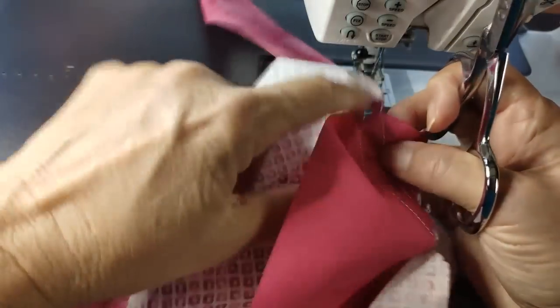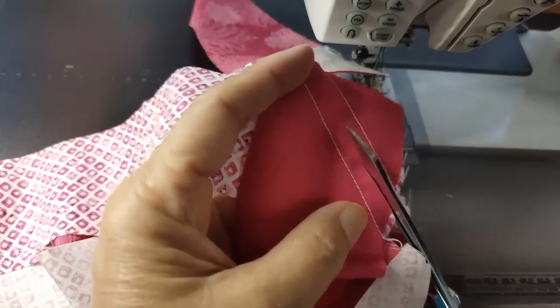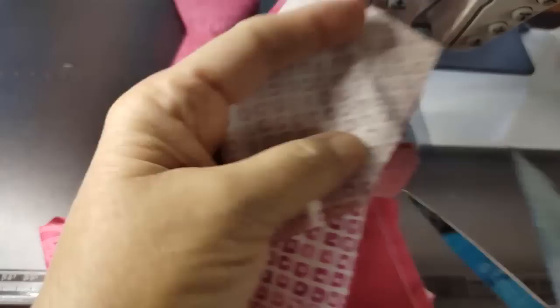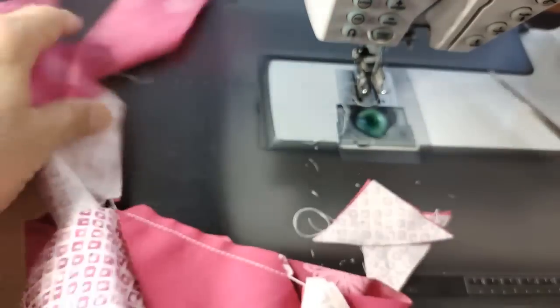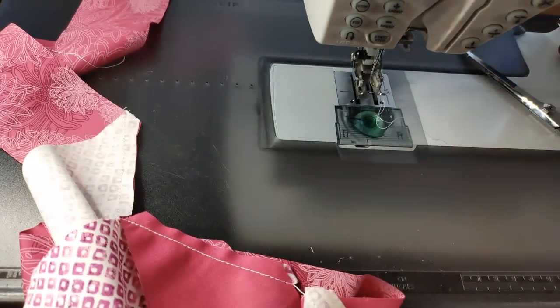Be careful here — you don't want to get those strips underneath and cut a piece you just sewed. I always keep one finger underneath as I'm cutting to make sure I'm in the right place. So I cut off that thread and I have this nice little strip of half-square triangles, which I'll set aside.